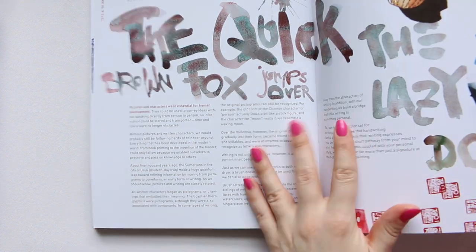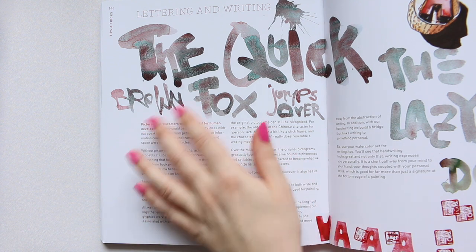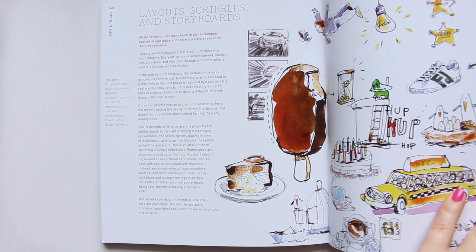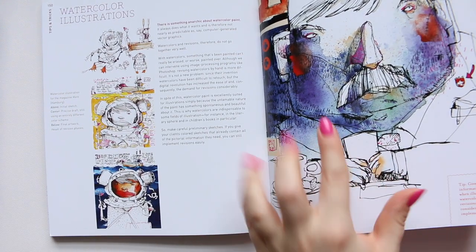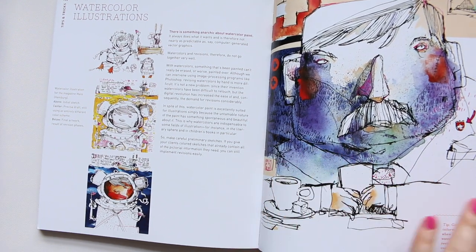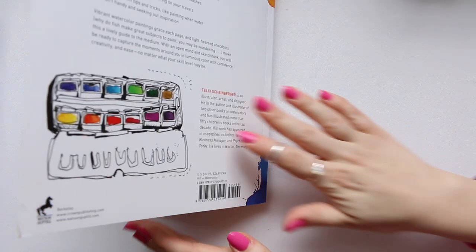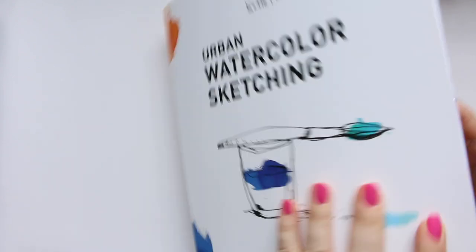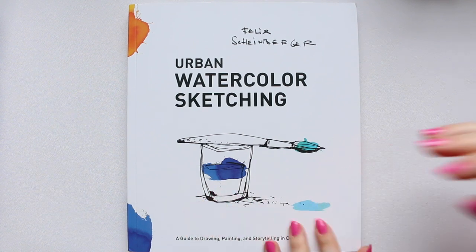Absolutely love his book. Look at this — it's very reminiscent of Daniel Smith Moonglow, or maybe he just mixed it up himself. Let's see how the book finishes. Oh, I love that — it's just so artsy and so daring. And that is it — a little doggy right on the last page. Absolutely love this book. Couldn't say anything better than what I've already said. Thanks for watching and see you soon.